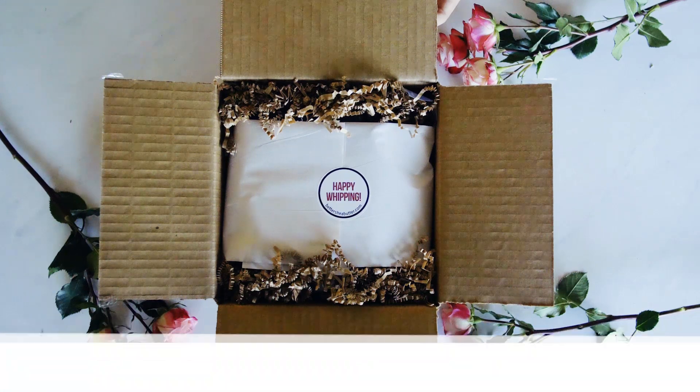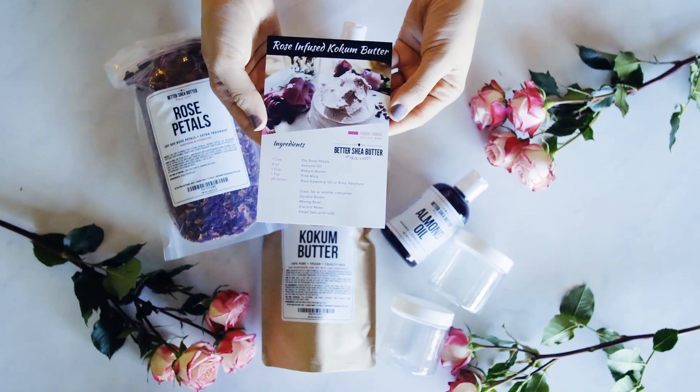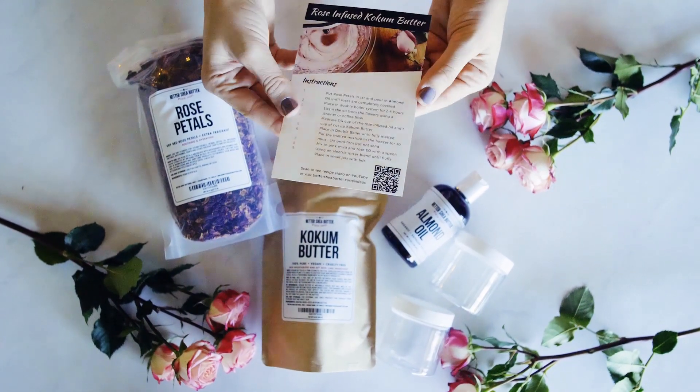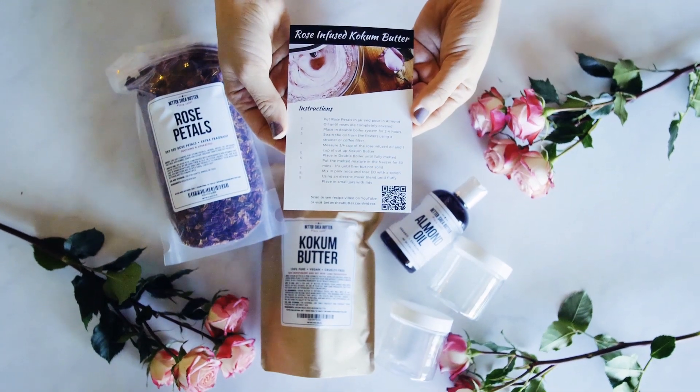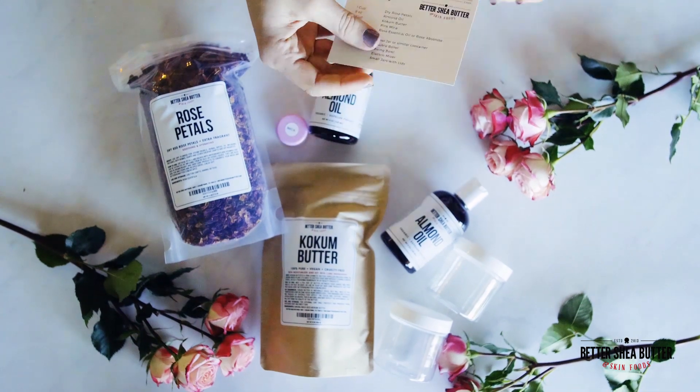You are looking at the DIY Rose Infused Kokum Butter Kit. In this kit you will see this recipe card. On the back you'll see a QR code that you can scan that will instantly take you to the recipe video. You can also find this on Better Shea Butter's YouTube channel.